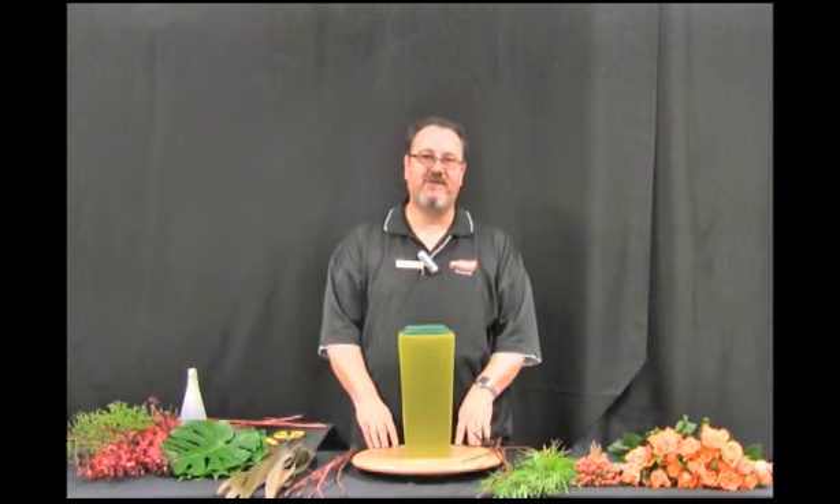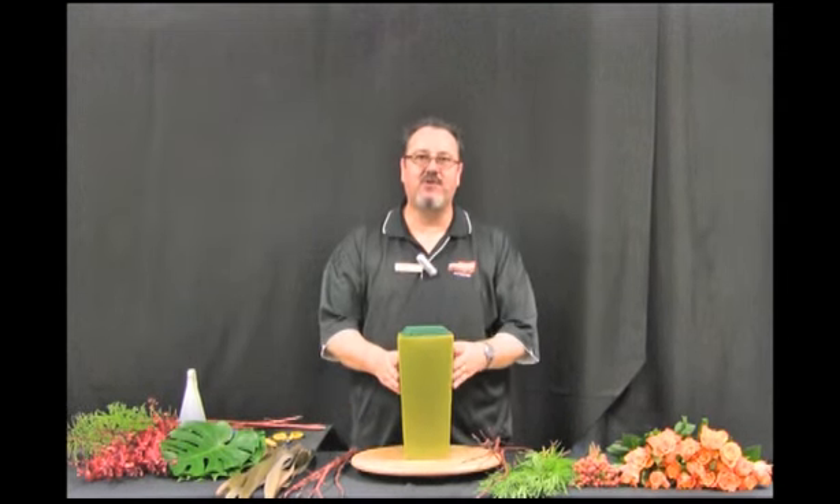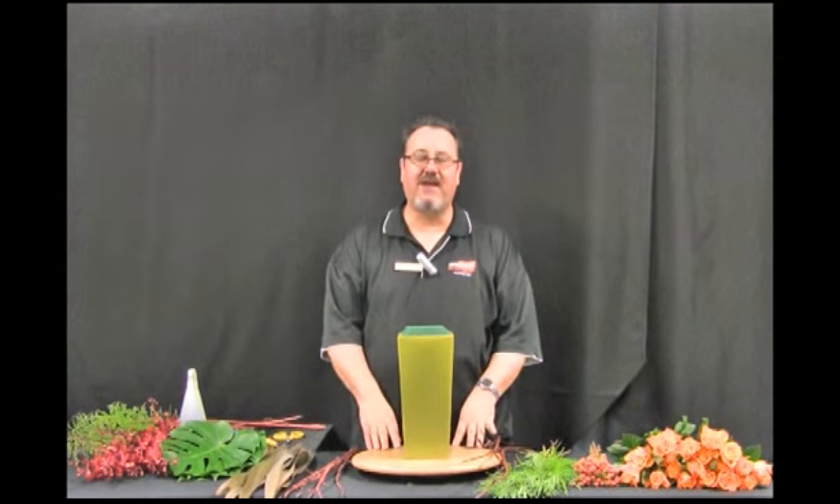Welcome to Suizitae Floristry. My name is David Berger and today we're going to learn how to do an asymmetric line arrangement using a floral foam base.